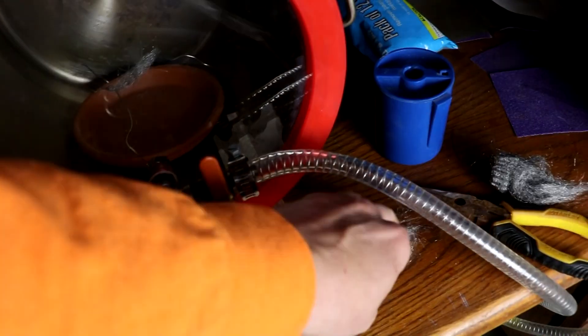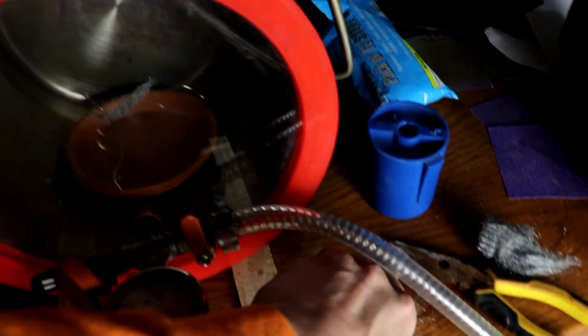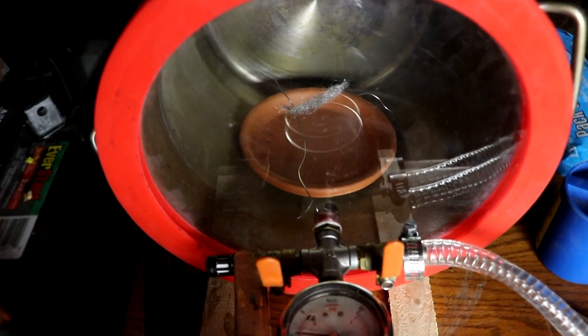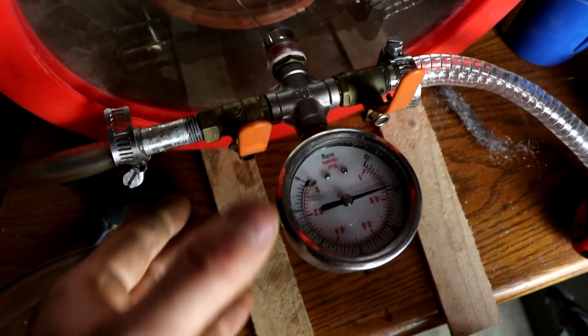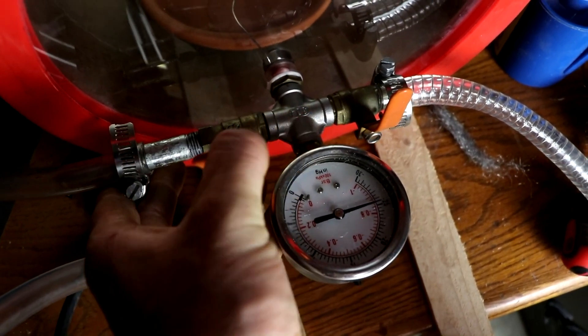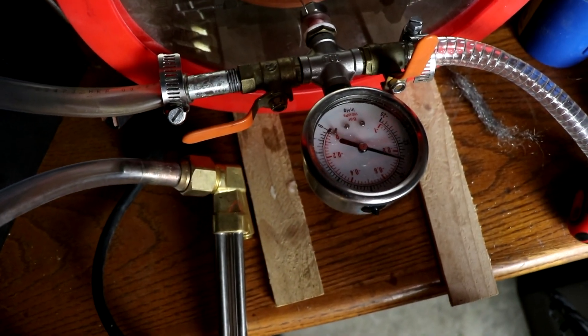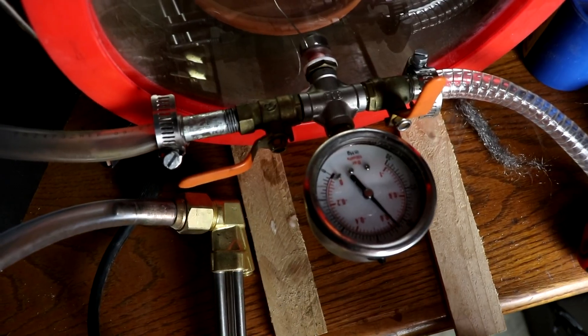Let's try taking another similarly sized piece of steel wool and putting it in there. But this time let's do it with pure oxygen — same pressure, but the atmosphere will contain no nitrogen. You can see that I've vacuumed out the chamber. Now I'm going to use my torch here to backfill it with pure oxygen.